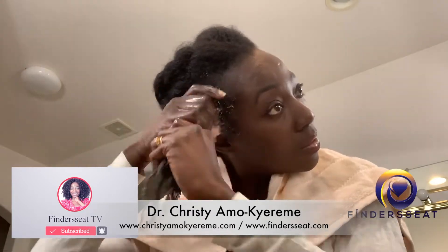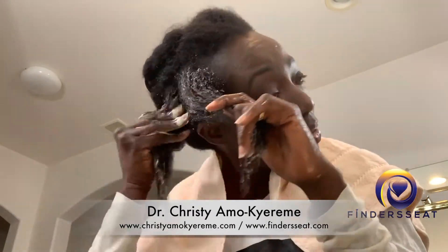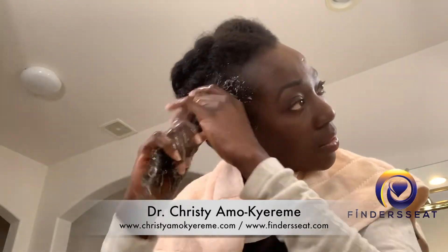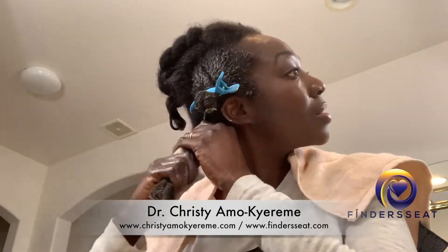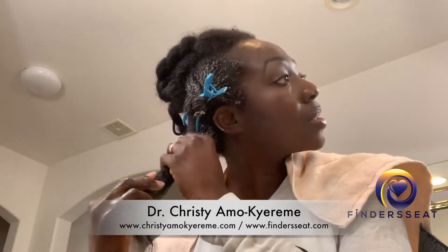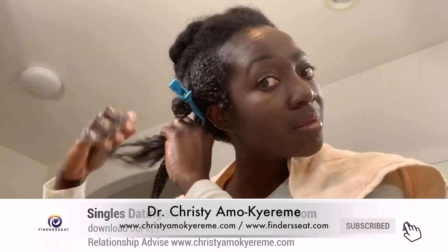From this to this to this and growing even longer. Thank God. If you are looking to grow your hair, then kindly consider joining the family by hitting the subscribe button. Also don't forget to give this video a thumbs up and share — you might be helping somebody.